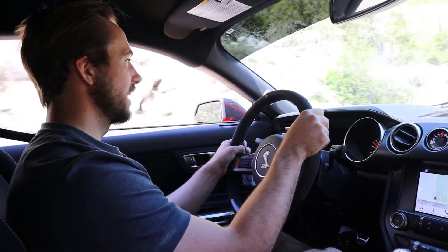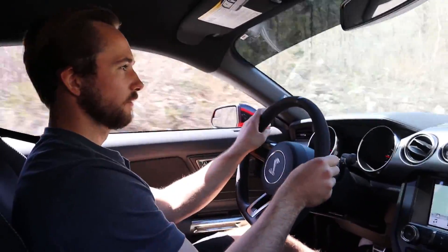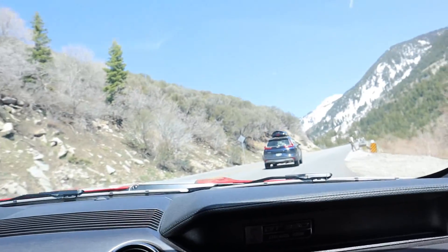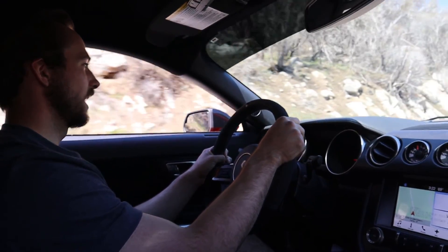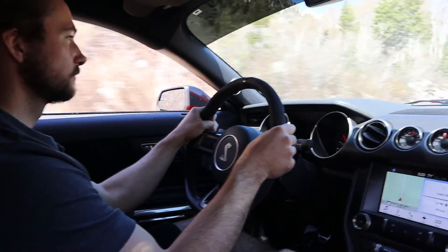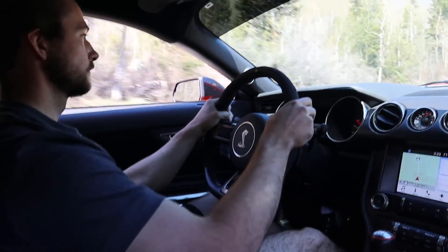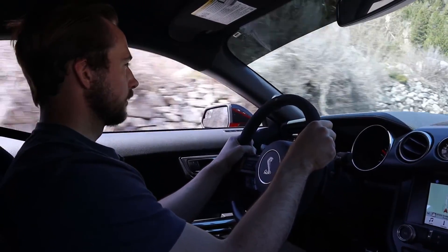Got a little bit of tire squeal right there. This is what this car was made for — doing these canyon runs — it is such a blast. We've got a little Honda in front of us going like 20 miles an hour, making things a little sad, but we're getting up to a passing lane soon. Just got to make sure there are no officers here in Mexico.